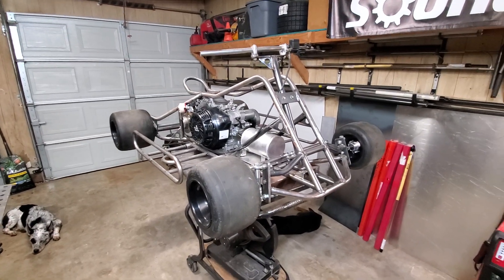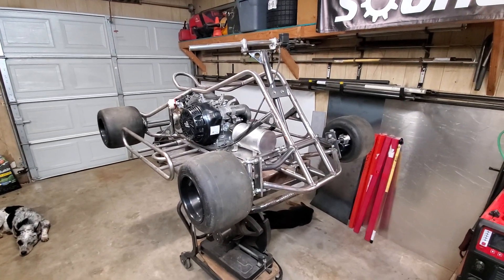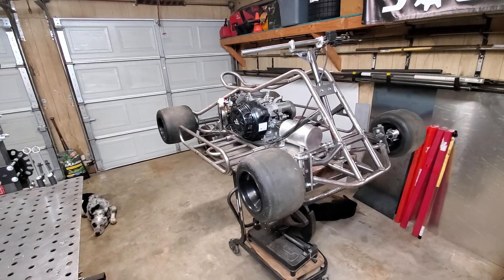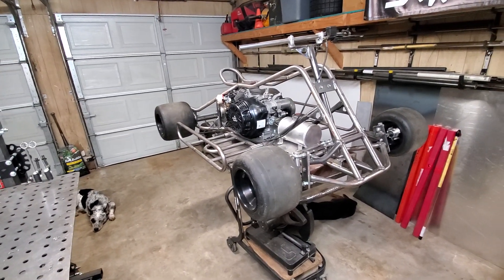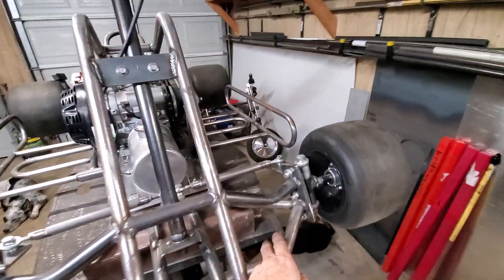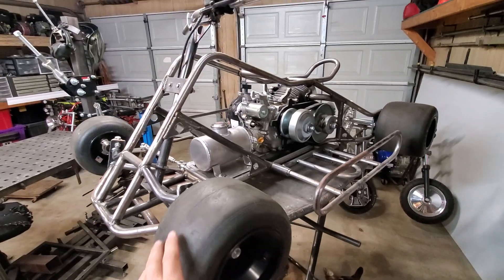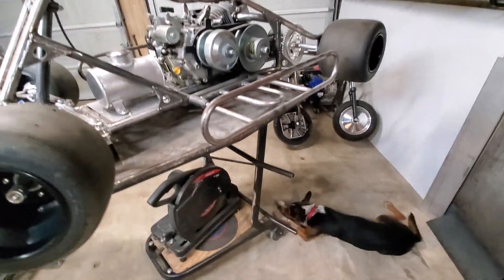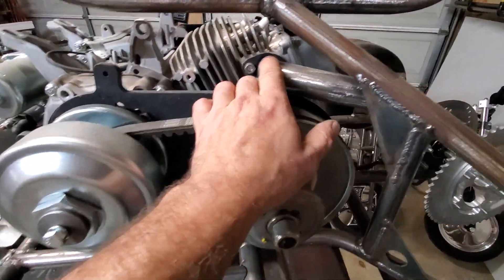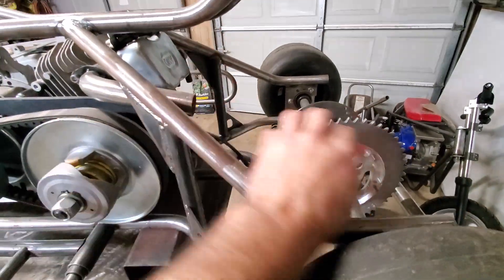I want to get a thumb throttle on it. I also got an exhaust started — I'm going to make my own muffler.